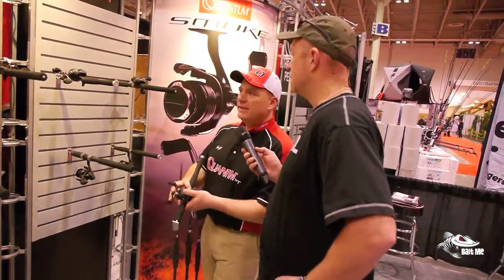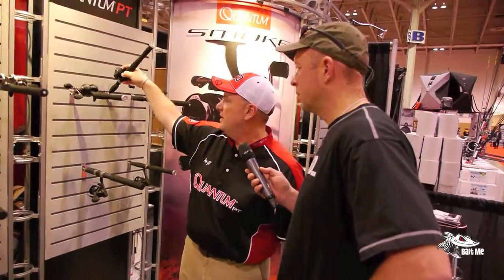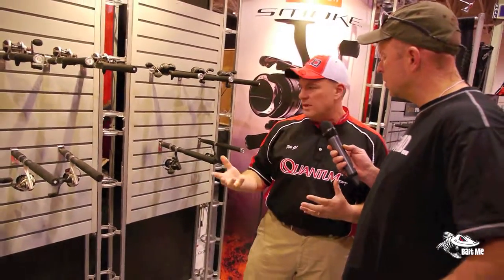Quantum was somewhat famous for having really hard, solid, durable gear systems. Just through technology and recent developments and different materials, they've gone to an aluminum alloy type of main gear — just as tough as the old brass gears, but much, much lighter. So the entire reel just feels way, way lighter.